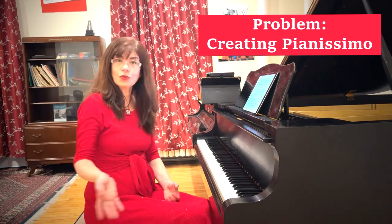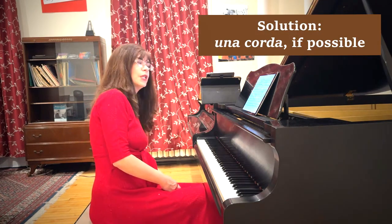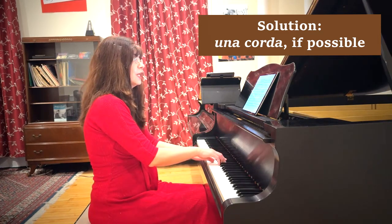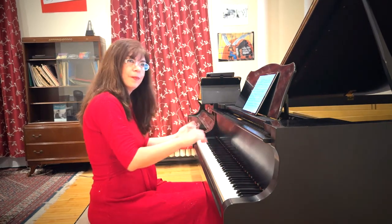Our girl is very excited indeed. Now let's take a look at the very ending of the piece, where our girl skips into the sunset with her beautiful new doll. We need to create a true pianissimo here. I highly recommend using the una corda — not just slamming it down at the end, but bringing it in very little by little. This is written for an age group that may or may not be able to reach the pedals at all, so this is only a suggestion.